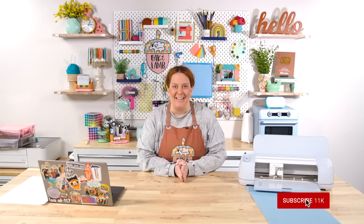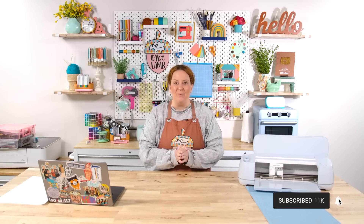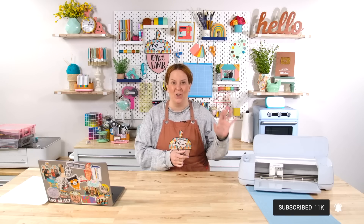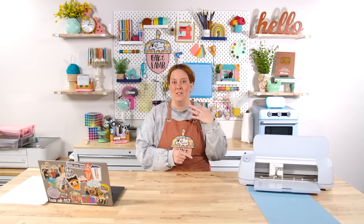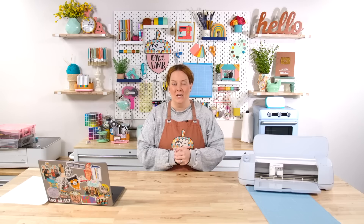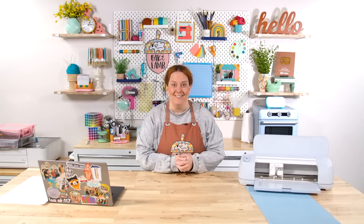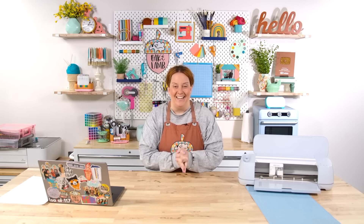Today I want to bring you some super exciting news. If you have been a Cricut crafter at all and particularly enjoy the print and cut feature with your Cricut — whether that is the Maker series machines or Explore series machines — you may have at one point said, 'I really hate the size restrictions that print and cut has.' Traditionally, print and cut can only be printed up to 6.75 by 9.25 inches. And I'm here today to tell you that is changing.